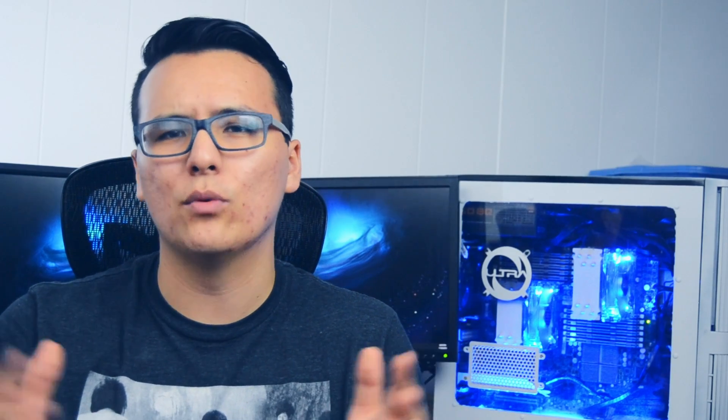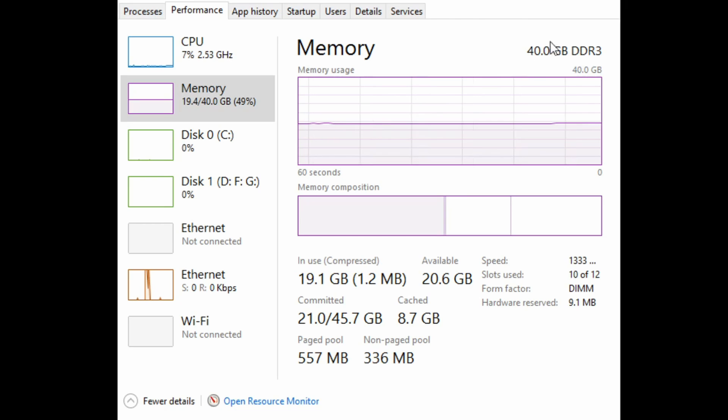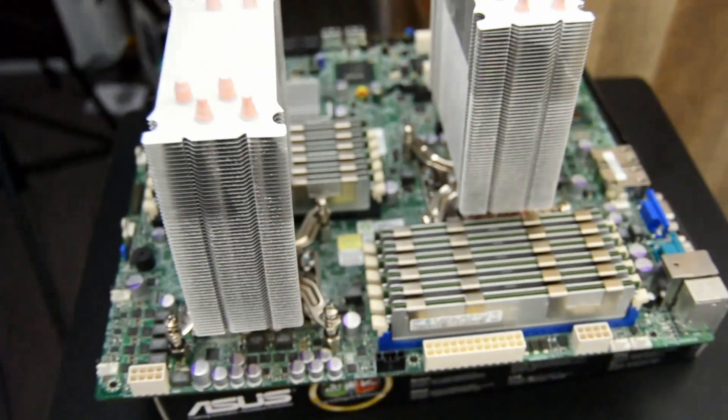A slightly less frustrating but equally disappointing find was that only 10 of the 12 RAM sticks I bought are functioning properly. I was actually able to determine this using my first motherboard, and having the same result on the replacement motherboard solidified the findings. But honestly, I was originally only going to put 6 sticks in the system anyway, which is 24 gigs, so I'm not too bummed with the end result of 40 gigs. Also, I like the aesthetic of having all the slots filled, so I'm just going to leave the dead sticks in there unless you guys can convince me otherwise.